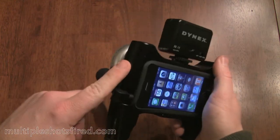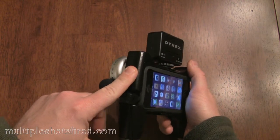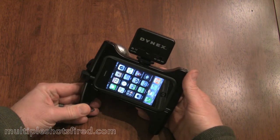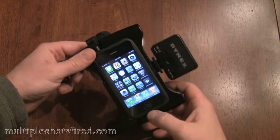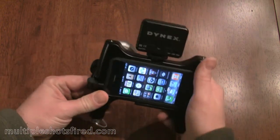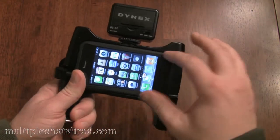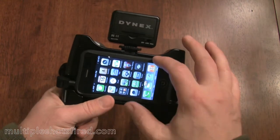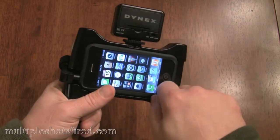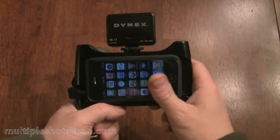A couple of things I wish this had. I wish you had access to the power button of the iPhone so you could shut it off — right now you pretty much just have to wait for it to go into standby mode; there is no way to power it down. Also, the rubber system they use to hold it in place — I wish it was a thinner piece of rubber, and perhaps some sort of fastener system that would lock the camera in permanently with more of a mechanical advantage. That would be nice.